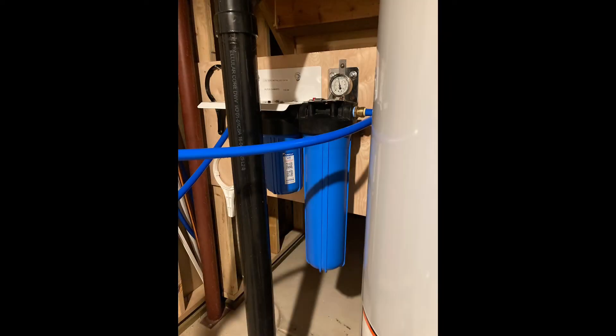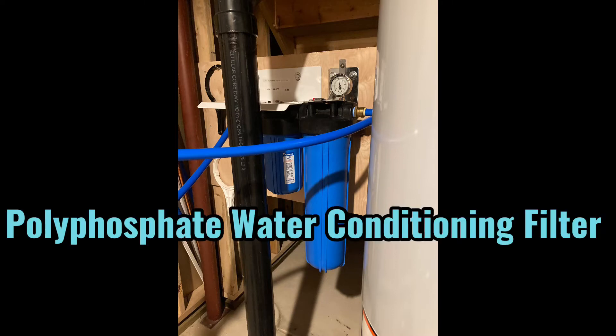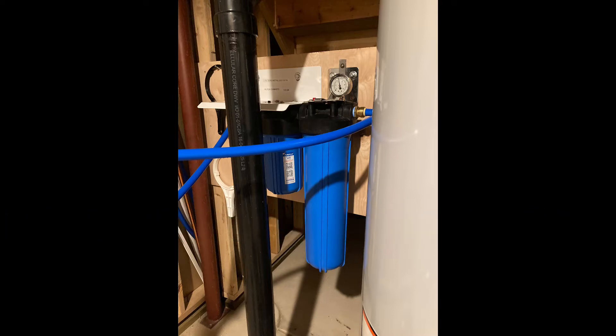I also highly recommend you install a whole house water filter that you see here to collect sediment and silt. Next to it is a water conditioning filter made of polyphosphate — replace it every four months or so depending on your water quality. The polyphosphate basically encapsulates any corrosive minerals in your water so they can't stick to your plumbing fixtures, like the inside of your water heater, your faucets, your dishwasher pump, your water dispenser on your refrigerator, etc.